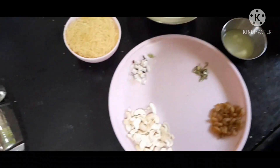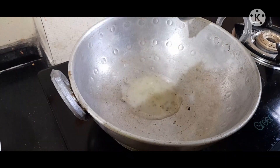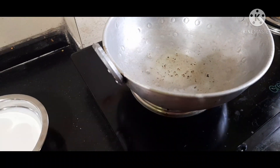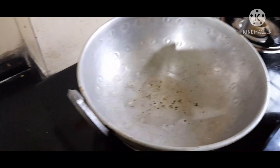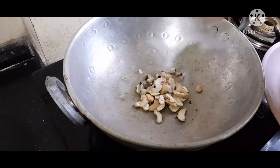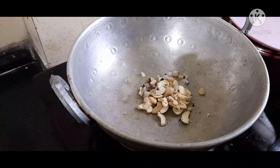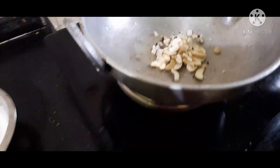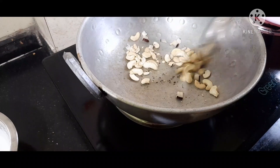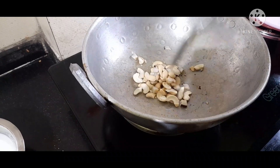We are prepared — take two spoons first. Let's try roasting the dry ingredients. Use a light flame.